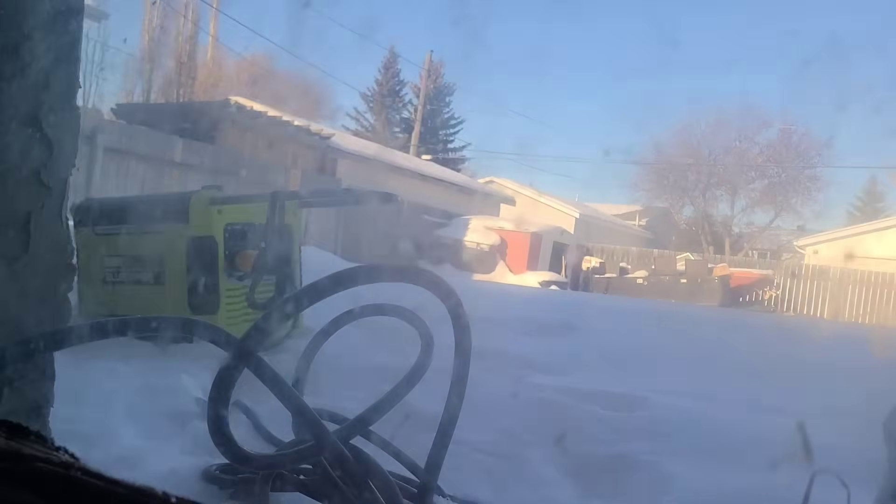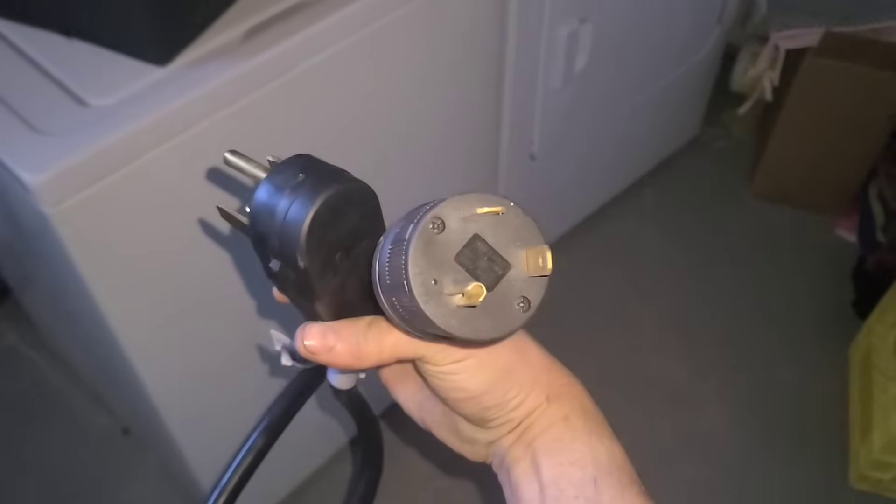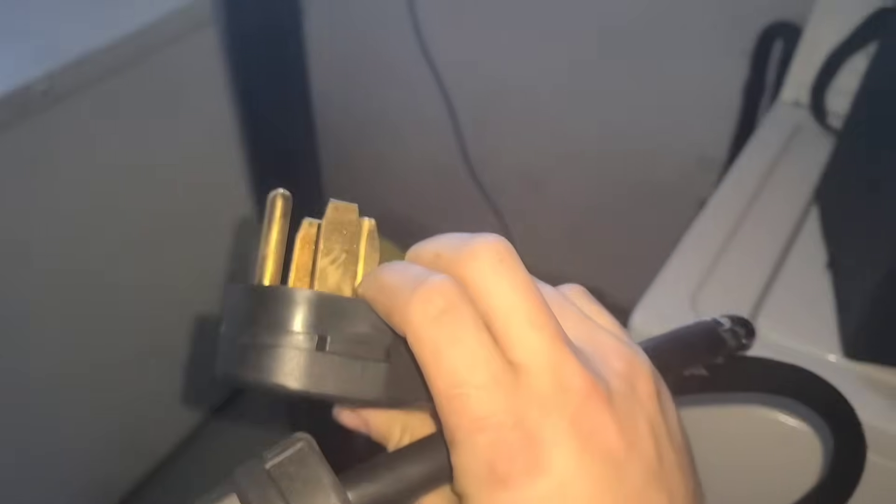So outside I have a generator plugged into a 30 amp RV cable coming through the window into my house, into my utility room. Now I have made what is called a suicide plug — one end is going to plug into the extension cord of the generator, the other end is going to plug into my dryer outlet.